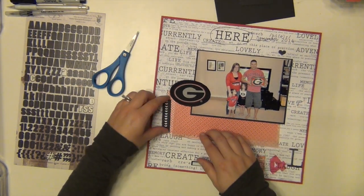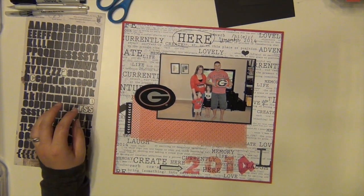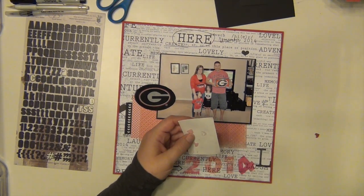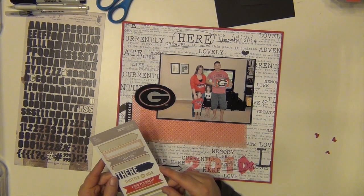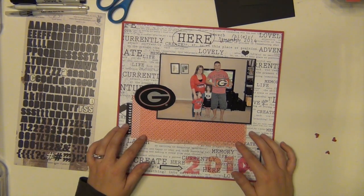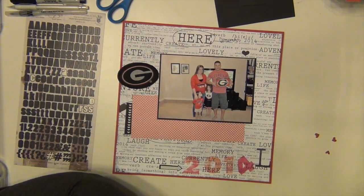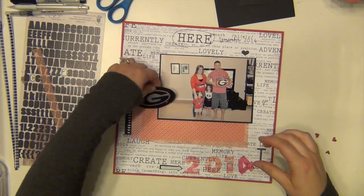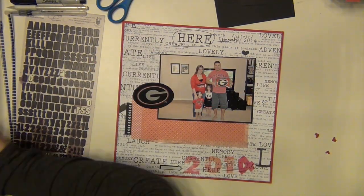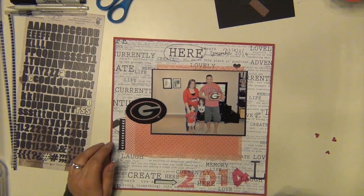I'm just going to have the arrow down there pointing to the year and have the hearts there on the side. I'm going to use up these red hearts as well — these are puffy hearts from Freckled Fawn that Layla keeps getting into. I think I only have a couple pink left so I've got to use those up soon too. I'm going to use this vellum piece from Doodlebug that came in the kit — a piece on the bottom there and then a little strip on the top above the picture.